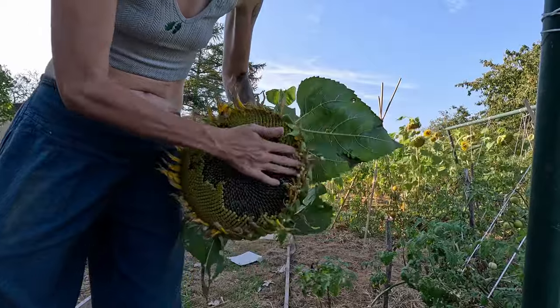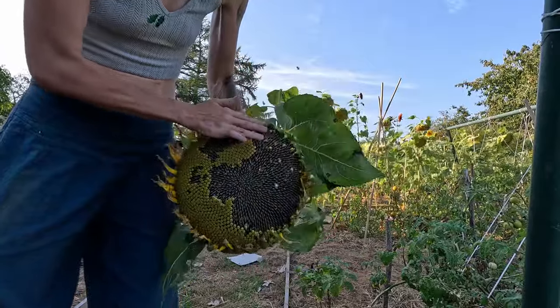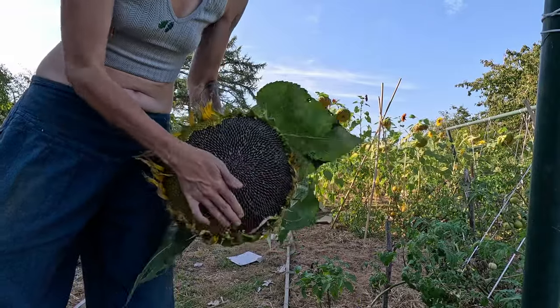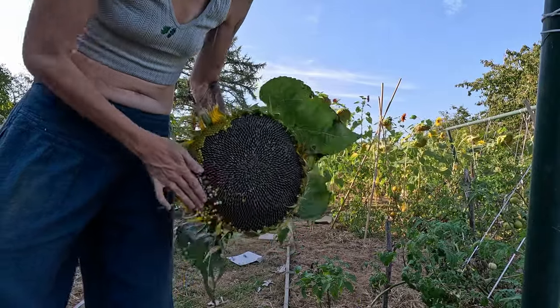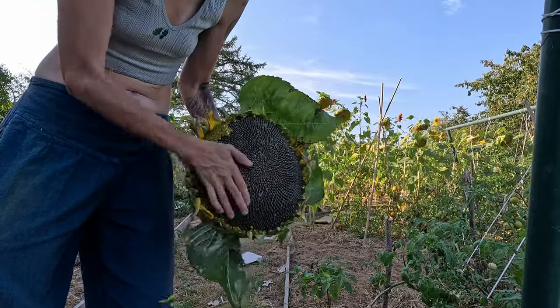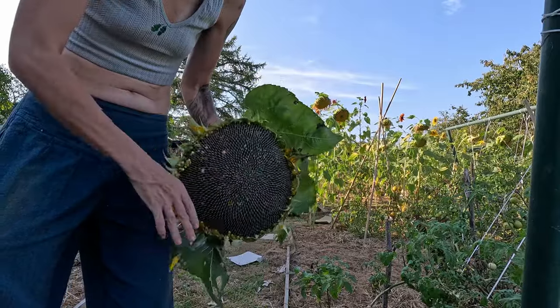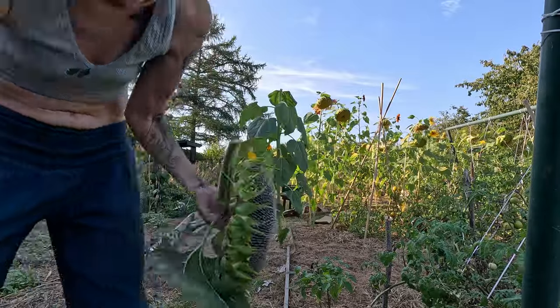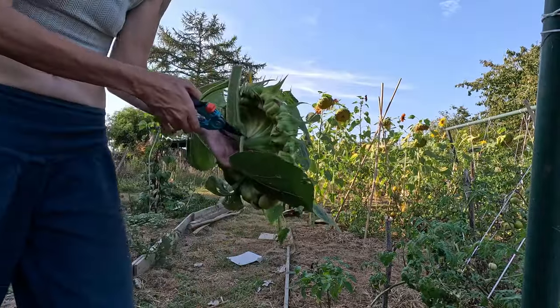To dry the sunflowers, we took off all the florets — both the little inner ones and the larger yellow ray florets. The whole heads were then left to dry on a shelf at home for a week or two. I also chopped off as much of the leaves as possible.